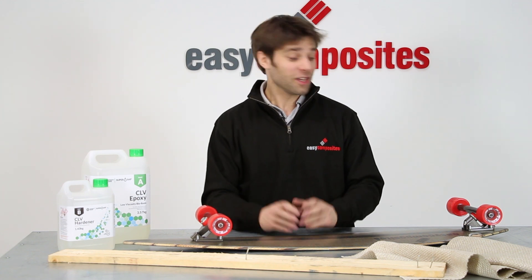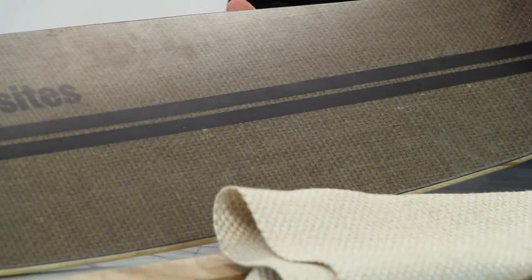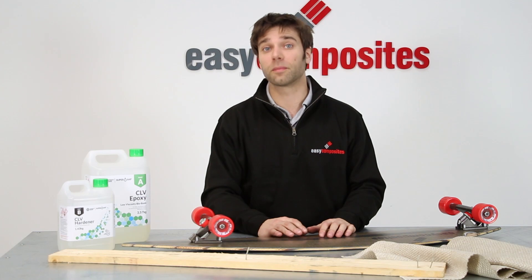Hi, welcome to another Easy Composites video. Today we're going to be looking at quite a fun project. We're going to be making this long-tail skateboard using some of the more environmentally friendly and sustainable materials available from Easy Composites.